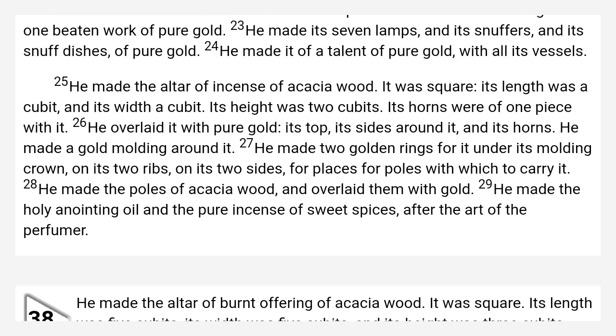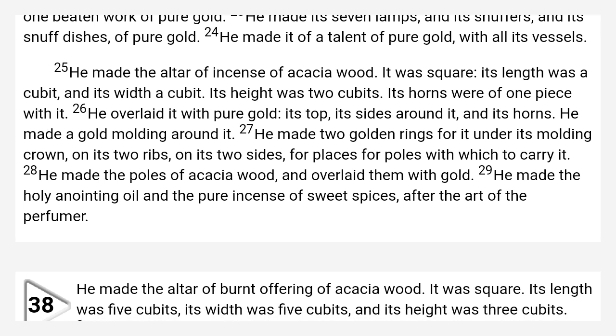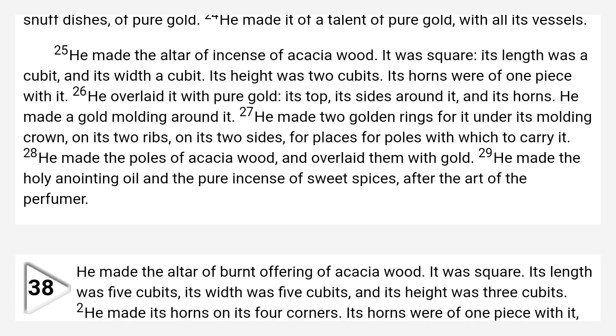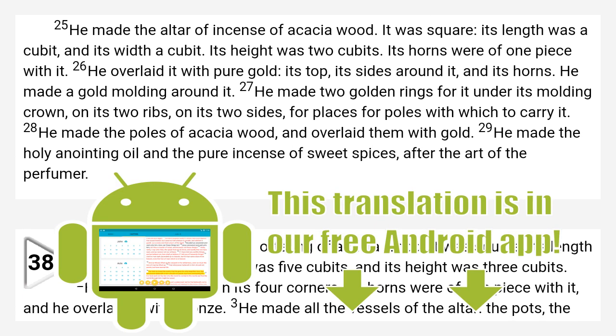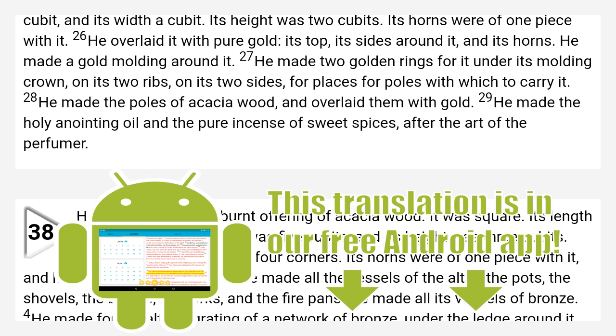He made two golden rings for it under its molding crown, on its two ribs, on its two sides, for places for poles with which to carry it. He made the poles of acacia wood and overlaid them with gold. He made the holy anointing oil and the pure incense of sweet spices after the art of the perfumer.